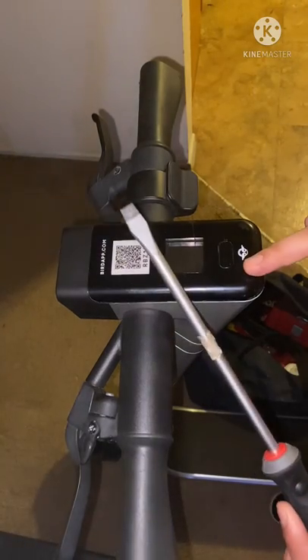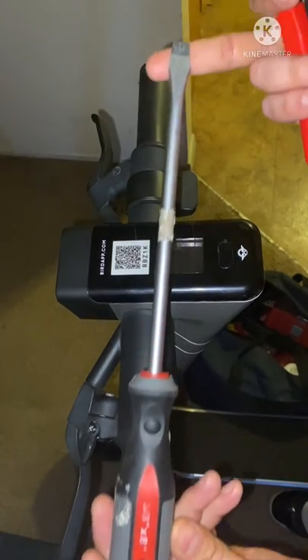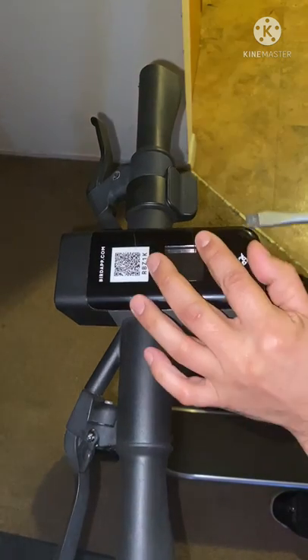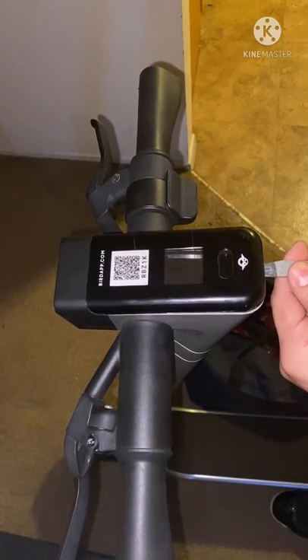So you got your scooter and you want to pop this top off. In my case I'm using a 3/8 flathead, but it doesn't have to be that — it could be a smaller one. What you want to do is get it right here in this lip, which is gonna be the crease. Put it in there and tap it with a hammer or something like that, and when you do that this is going to lift up.